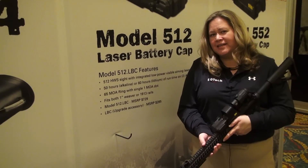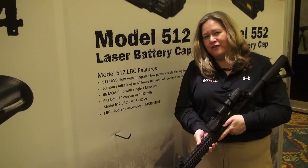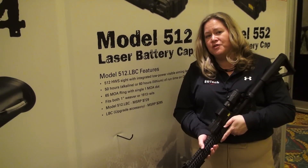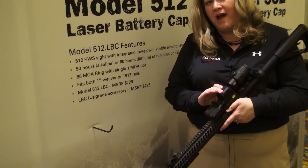This year EOTech is also introducing a brand new laser battery cap. EOTech has manufactured over a million holographic sights, and about 500,000 of those have been in this body style — the 512 or the 552.